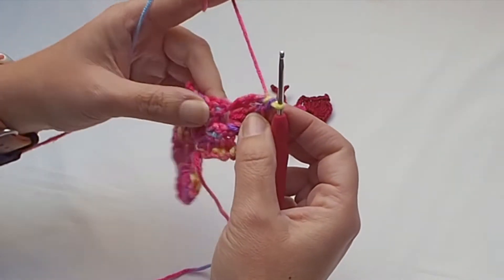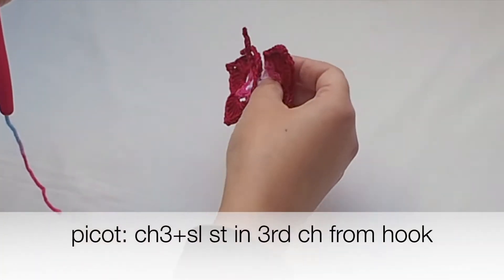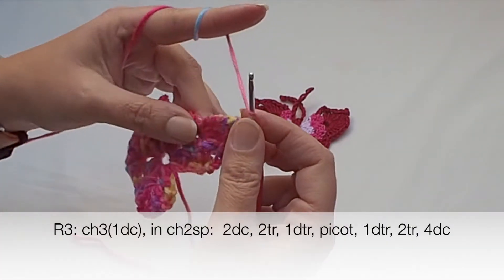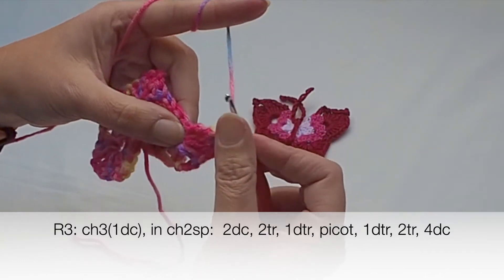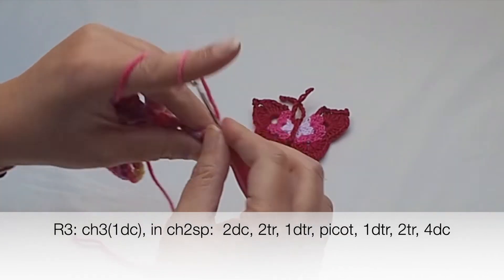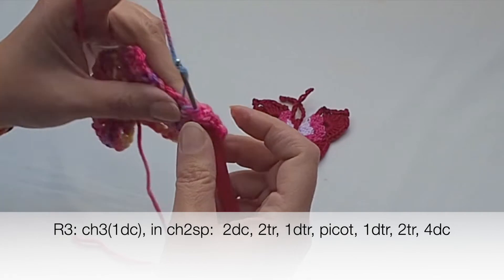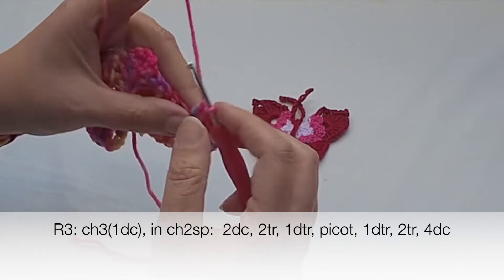Now there will be a picot. Chain three — one, two, three — then insert the hook in the third chain from your hook and place a slip stitch. Then yarn over three times and make one double treble, followed by two trebles and four double crochets.